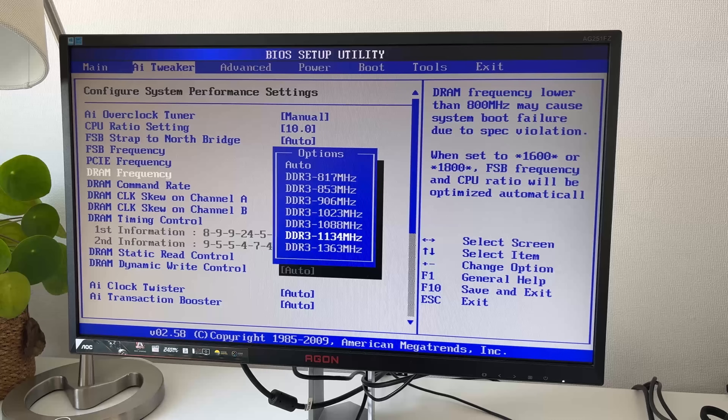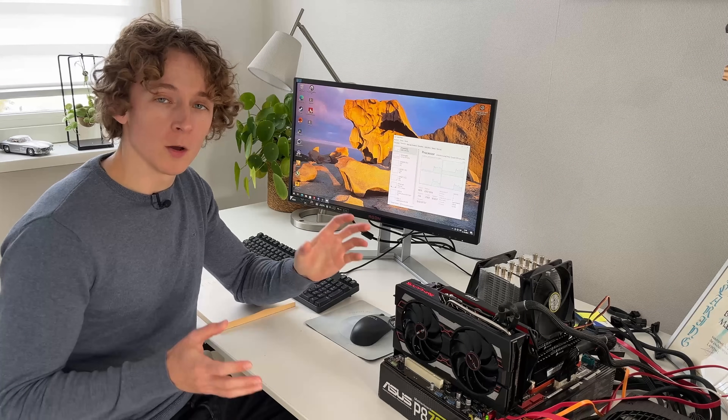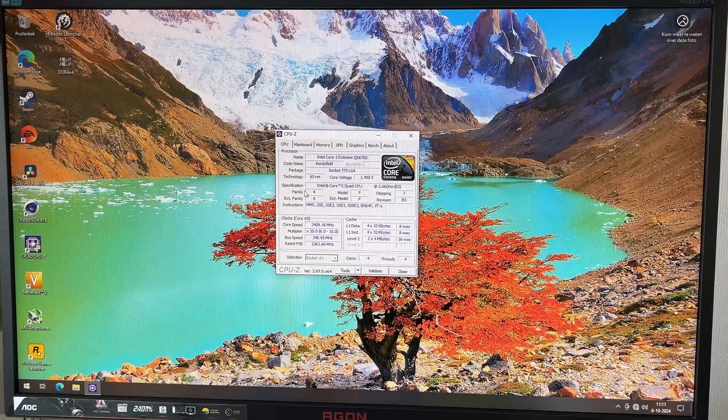As we do have an Extreme Edition CPU, I've overclocked it from 2.66 to 3.4 GHz using only the front-side bus. Since the cores are connected via the front-side bus, that should also lift some performance there. We're running it at 1.45 volts with the DDR3 at 1134 megatransfers, and the operating system is Windows 10.